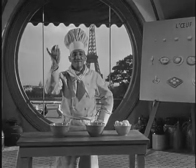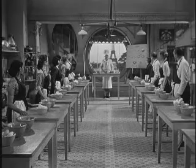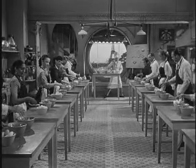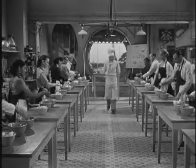You see? It is all in the wrist. And now everybody, take an egg. One, two, three — crack. New egg. One, two, three — crack. New egg. One, two, three — crack.